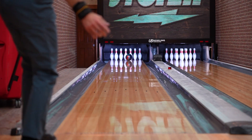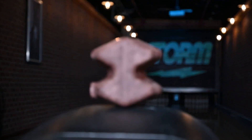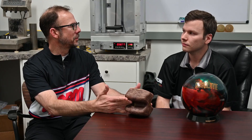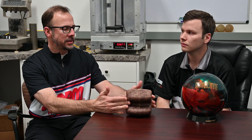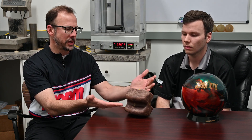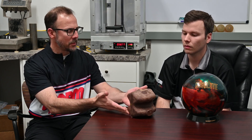You can get the RG and differential numbers on the website, but tell us a little more about this particular shape — there's no slug, this is just the entire body.